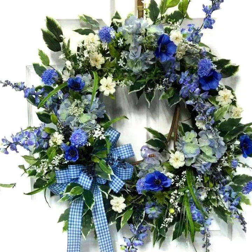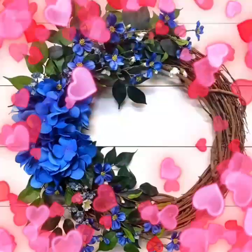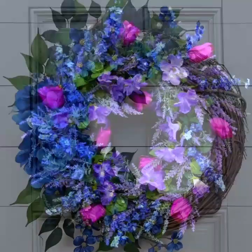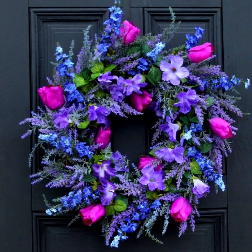Hello everyone, welcome to my YouTube channel Easy Craft Videos. I hope you are fine and doing well. This collection is related to a handmade blue witch collection for Christmas — different designs and different ideas.